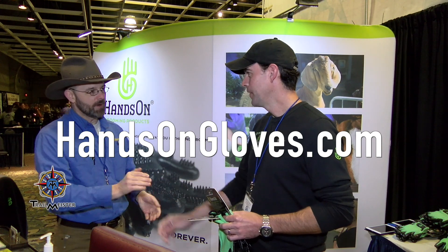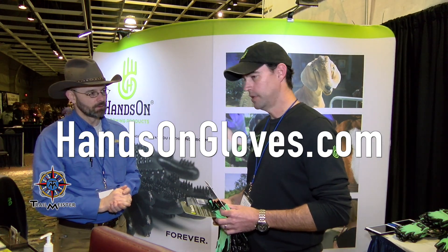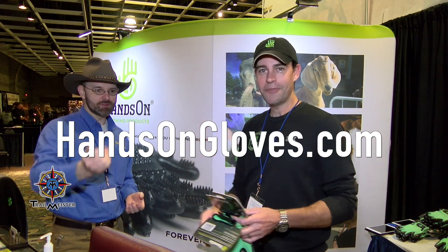Jay, where can people find out more about Hands-On Gloves? HandsOnGloves.com.